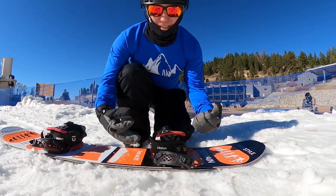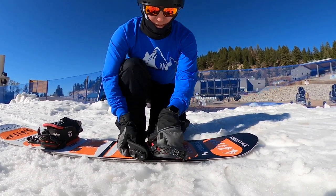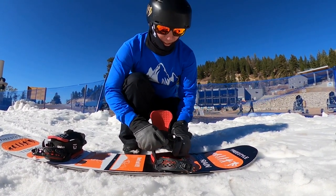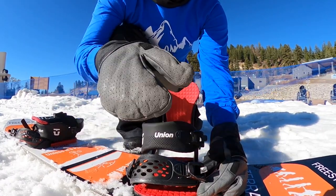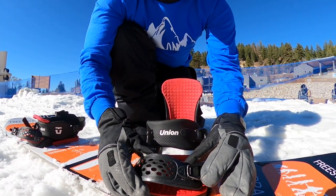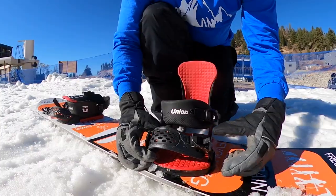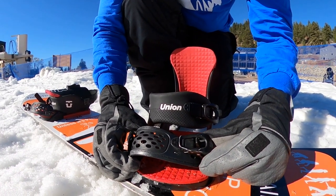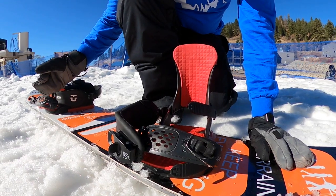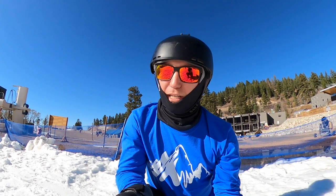We're gonna cover basic snowboard bindings — the kind you'd get out of any rental shop. They're gonna have two straps on them, and this flappy thing is called a high back. The way most bindings release, they have a lever right here and you can push that lever back to release the binding. If it doesn't have the lever, you can also pull up on the front of the binding, which initiates that lever and pulls it off. That's how you get out of the binding or get it ready to put your foot in.